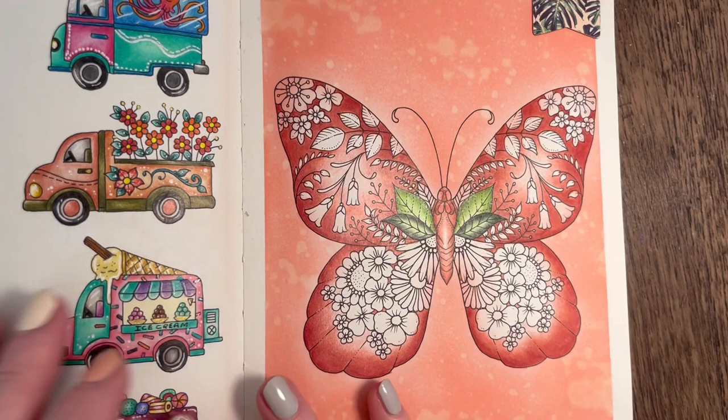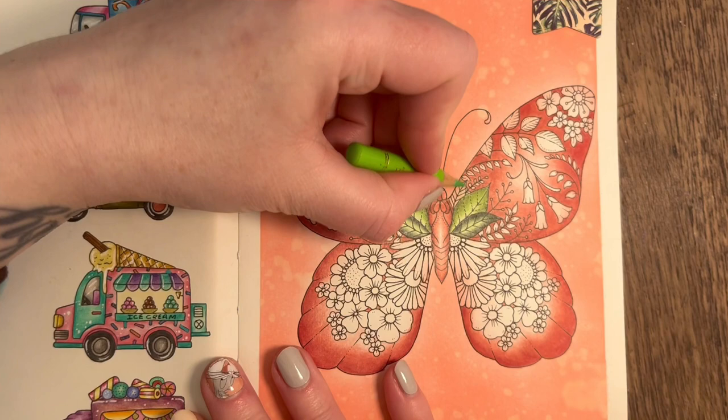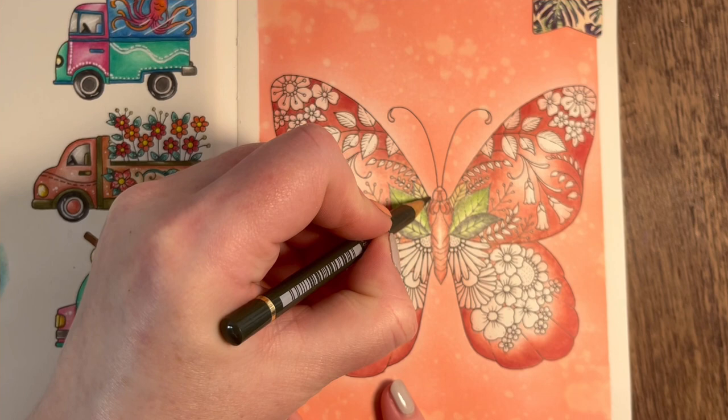So we're carrying on with the leaves - this is where we left off in part one, which was quite some time ago. I'm going to finish off all these leaves. The light green I was using for the lightest color was Light Green 171, and I'm just going to continue with that. Then for this darker shade at the top, we're going with Chrome Oxide Green 278.